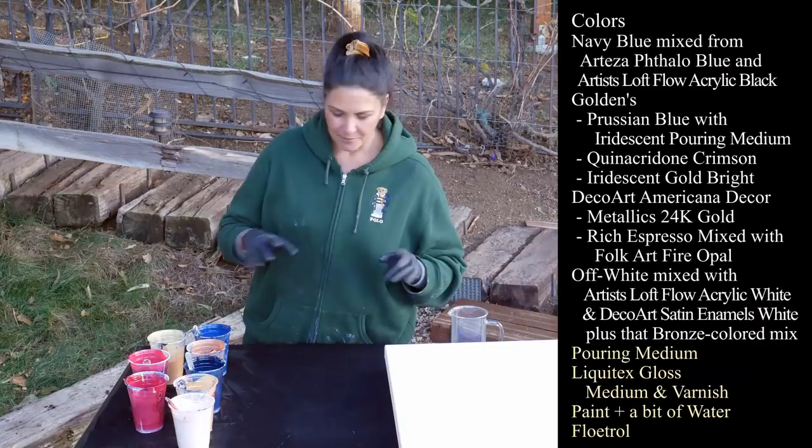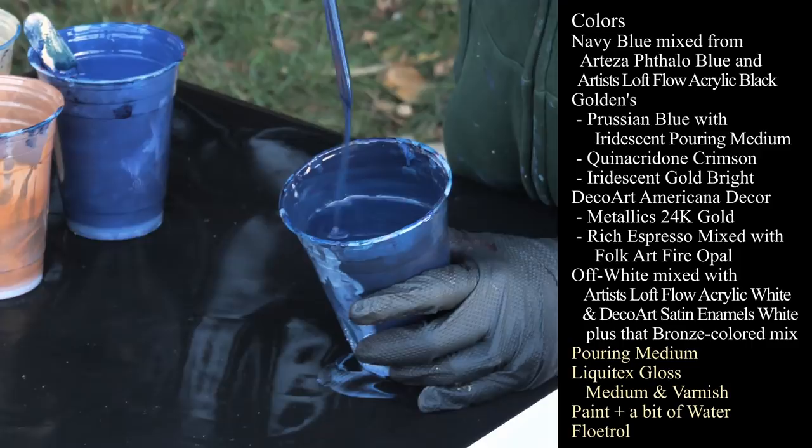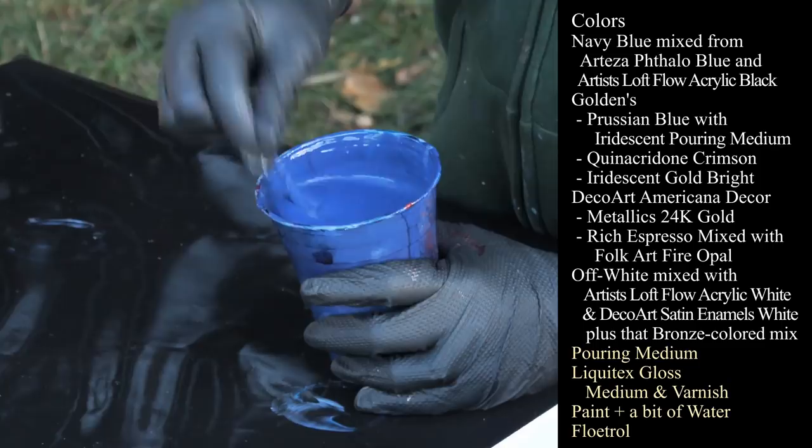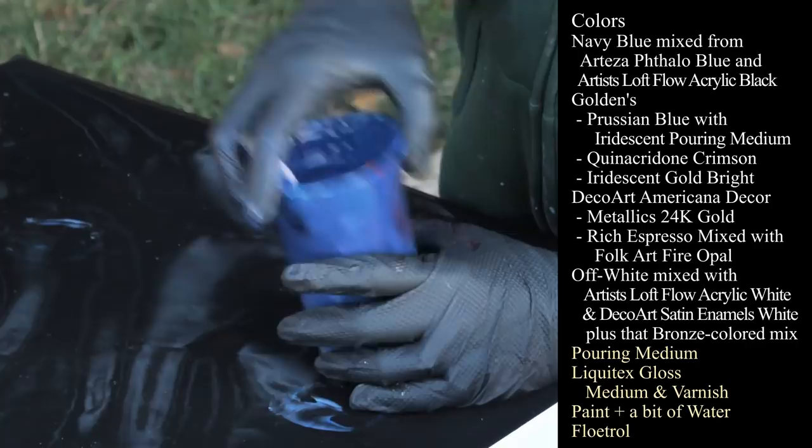I have a dark navy blue that I have mixed up, which is Arteza Phthalo Blue mixed with some Artist Loft Flow Acrylic Black. I have Golden's Prussian Blue, which I absolutely love — it's fantastic. And to this I have added some iridescent medium just to give it some sparkle. We'll see how that works out.